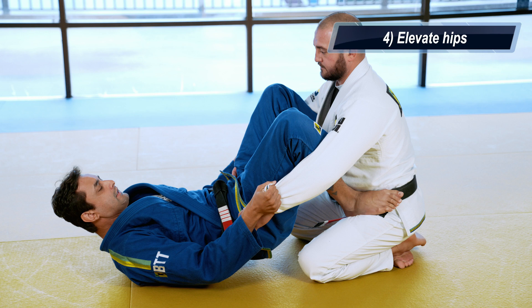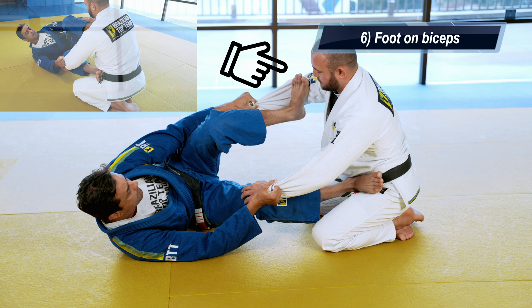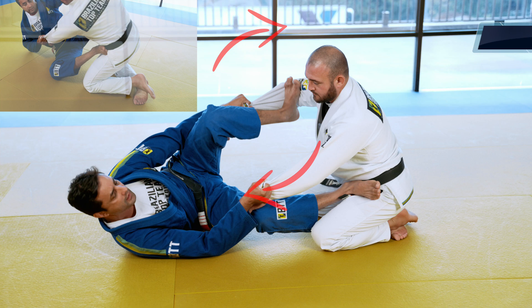Choose the side — in this case I like my left side. I escape from the left side. Put your foot in the bicep, pull, use my right hand to put it on my chest, and extend my left leg.